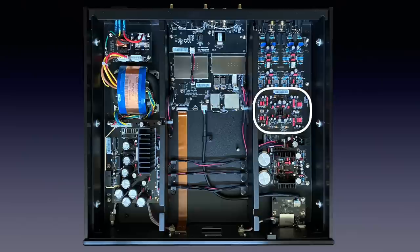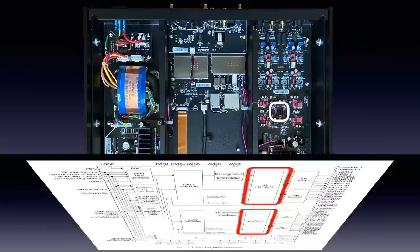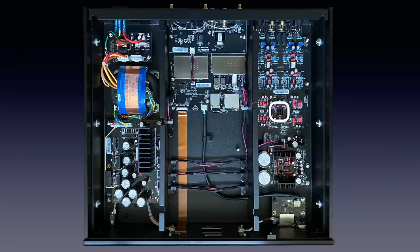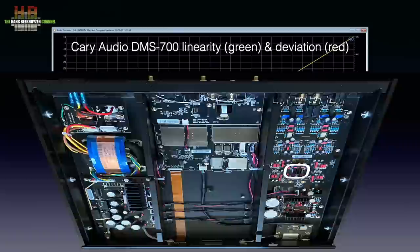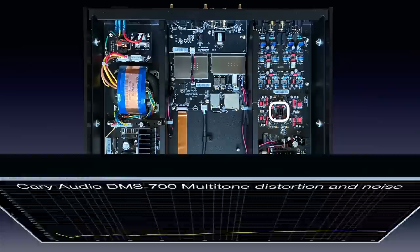Further to the back is where the Asahi Kasei AK4499EQ dual DAC sits. This is a special DAC chip that has the current-to-voltage conversion integrated. Asahi Kasei speaks of a four-channel switch resistor DAC, but in the block diagram of the chip there is a Delta Sigma processor, so it's not a normal ladder converter — something I have to dive into sometime. It's a very well respected DAC chip that behaves extremely linear; even at minus 140 dB there is only a deviation of plus 3 dB and the noise measurements were very low. Carry Audio uses an FPGA with proprietary code for filtering and upsampling.